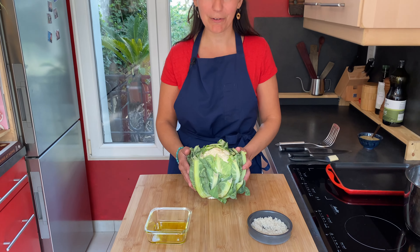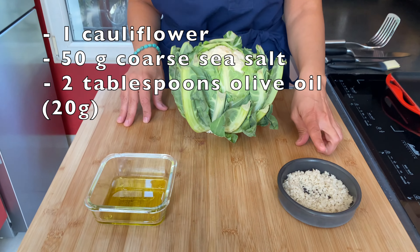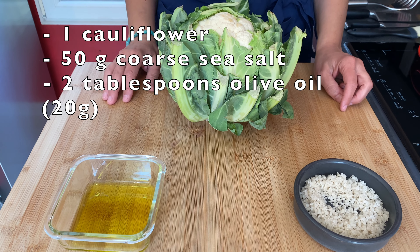I'm a French cook and I'm here to share my best recipes. Today we're making roasted whole cauliflower. To make it you're going to need three ingredients: a beautiful cauliflower, coarse sea salt, and a little bit of olive oil.